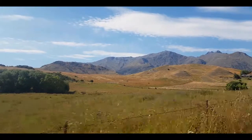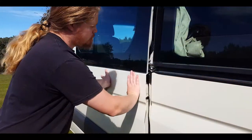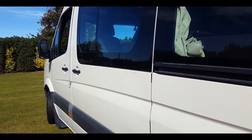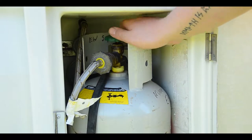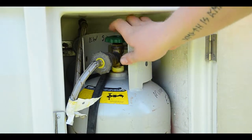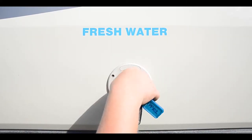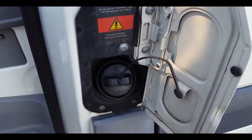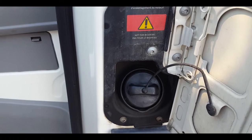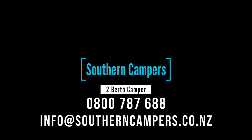You have made it through the tutorial! Final things to remember before you move: ensure the sliding door is closed properly, close vents and windows, turn off the gas bottles, lock all cabinets, make sure the water cap is fitted and locked, always fuel with diesel, and make sure the toilet is properly closed. Have a great trip!